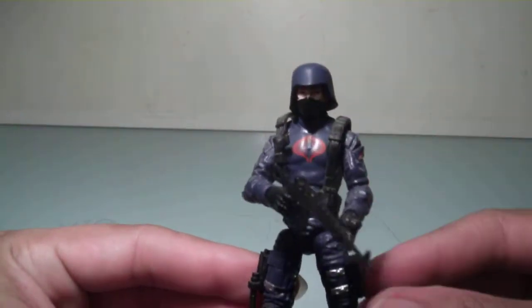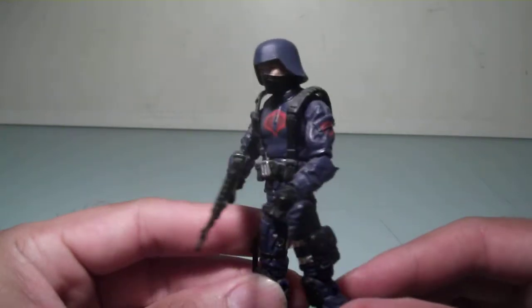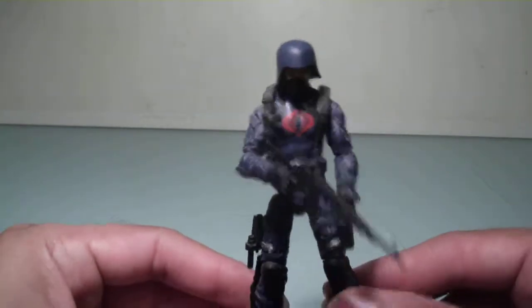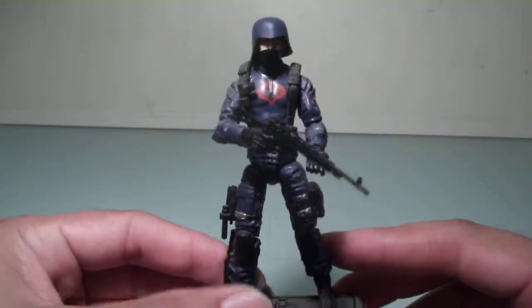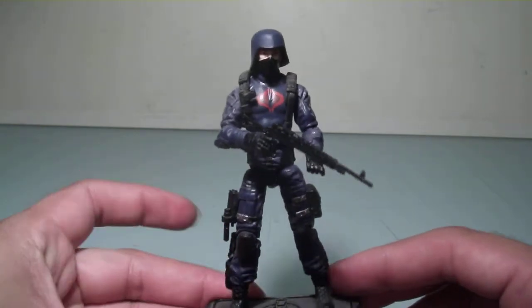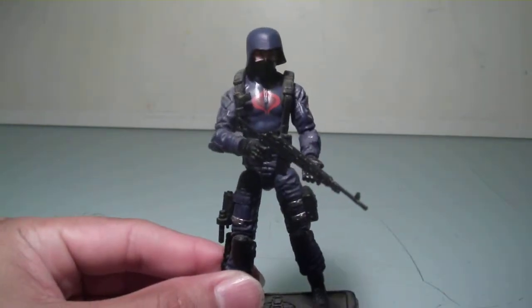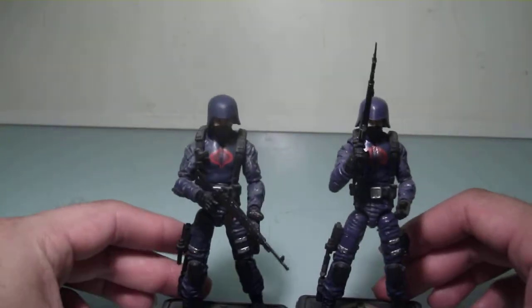Originally he was part of the Pursuit of Cobra line, and he got re-released in the 30th Anniversary line, which was great because I missed out on Pursuit of Cobra. I got a few of these when they were out. But later, during the 15th anniversary, he got re-released as part of a 3-pack, which I have right here.